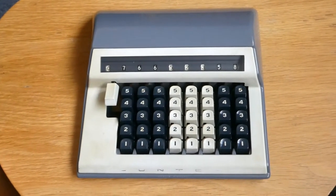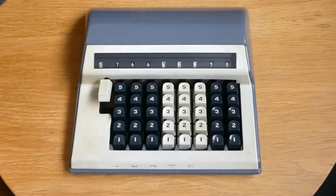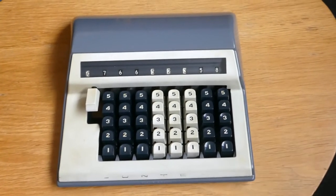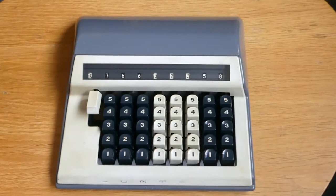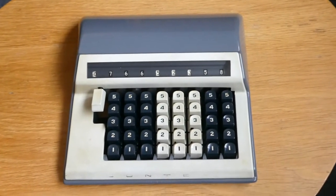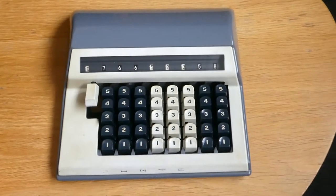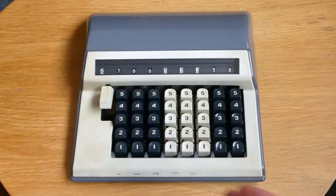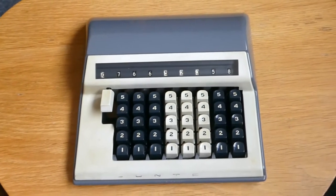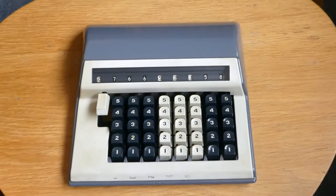This is the Contex Model B. The first Contex was made in around 1945 or 1946 by the Carlsen brothers in Denmark. That was the Model A. They made about 50,000 of those, and in 1951 they changed the design to this, to Model B, and they made about 190,000 of those until 1970.